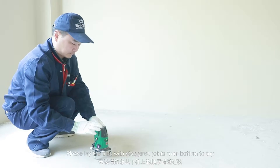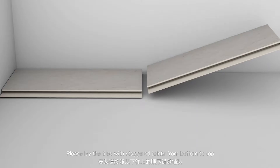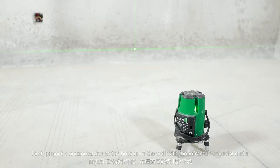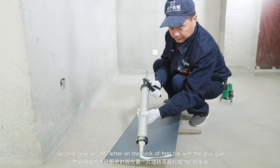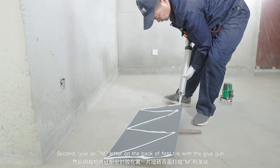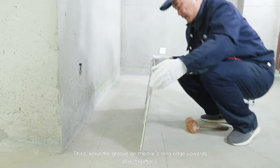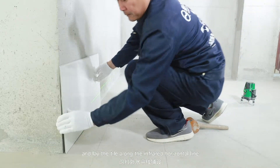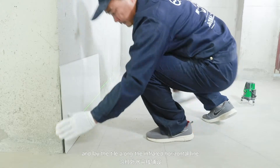Laying. Please lay the tiles with staggered joints from bottom to top. Laying of the first tile. First, project a horizontal line at the bottom of the wall with the infrared horizontal meter. Second, glue an M letter on the back of the first tile with the glue gun.